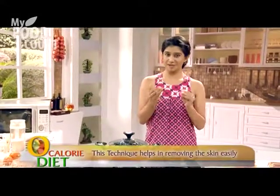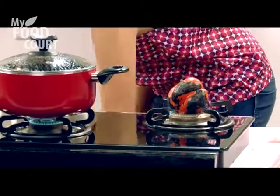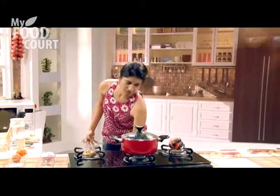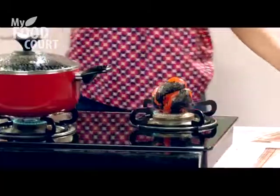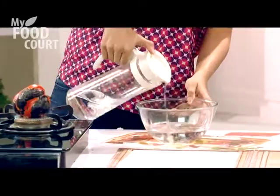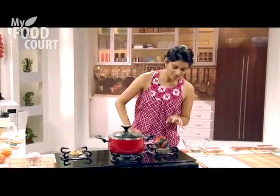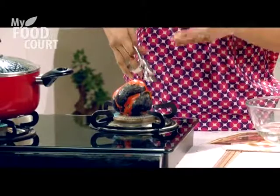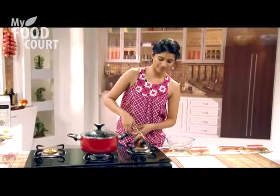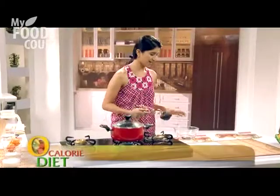With this technique we can remove the skin easily and we are just using the sweet flesh that will be left behind. While that is happening, I will fill a bowl with cold water — Thunda Pani. When the bell pepper is completely charred, we will immerse it in the cold water, which will also make it easy to remove the skin. It is completely charred now, so I am taking it off the heat and immersing it in the water.